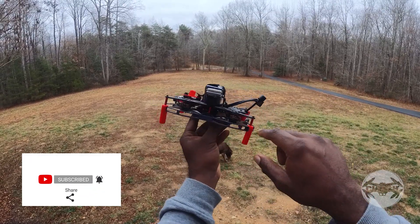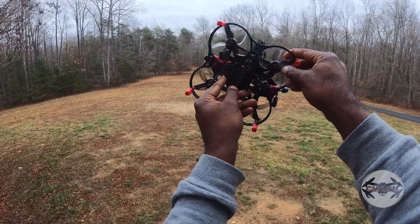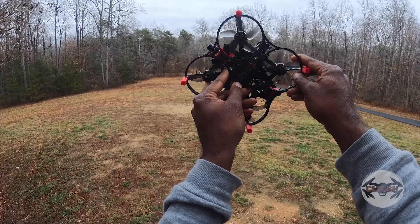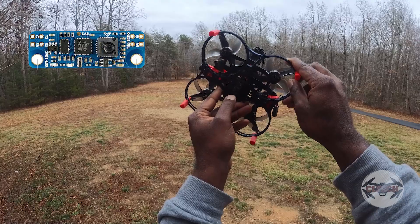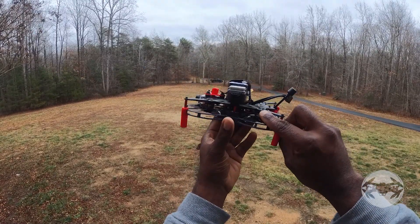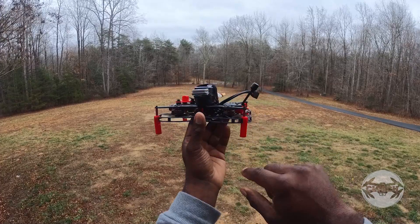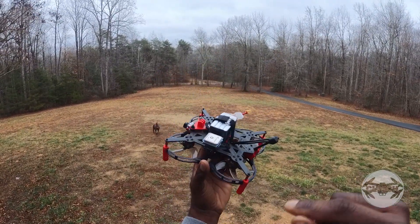Down below I have a sonar/optical flow sensor. Hopefully I can try surface mode on that and see if that'll work. Those are the two things I wanted to try with iNav: the GPS and the Matek LiDAR optical flow. We'll go ahead and get it in the air and try that out.